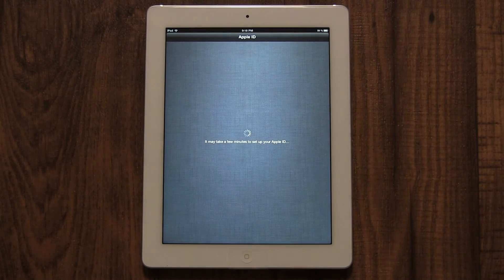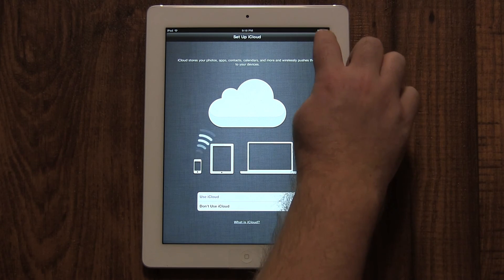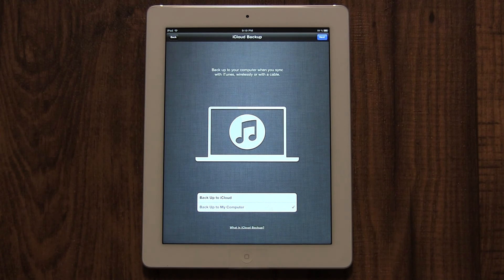Now you need to choose if you want to use iCloud. iCloud syncs your information across all your Apple devices automatically and wirelessly. I'm going to select 'Use iCloud.' Remember, you can easily change any of these settings later. Next, it will ask if you wish to back up your iPad on the internet with iCloud or with iTunes on your home computer. If you choose iCloud, I recommend you have a wireless network at home. If you don't, choose your computer. I'm going to select my computer as it's faster when restoring.